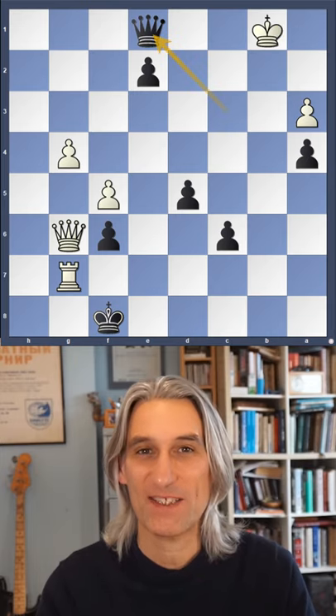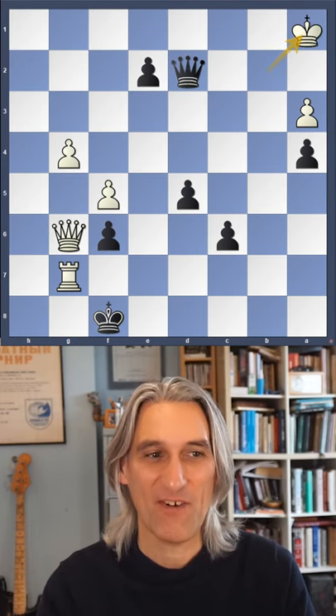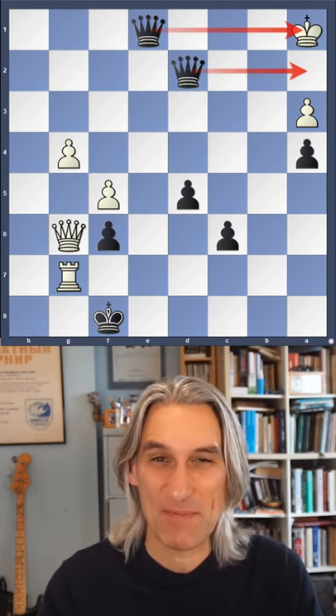But watch this. Everything is done with checks. Another check. Another check here. And finally, the good old laser beam checkmate.